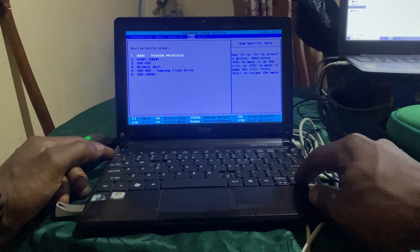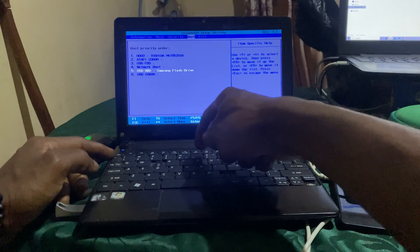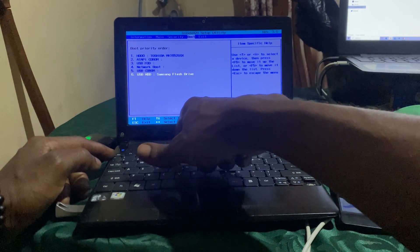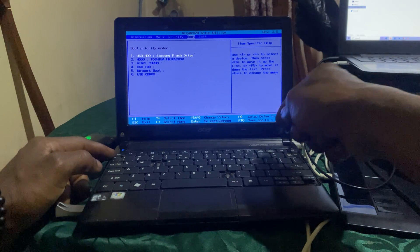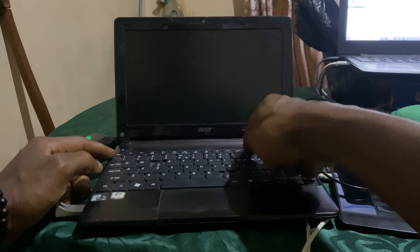In the boot sequence you can always go ahead and move the USB up so that it can boot first. Click F6 to move it up, then you can save changes. Click F10 to save changes so the computer starts booting.